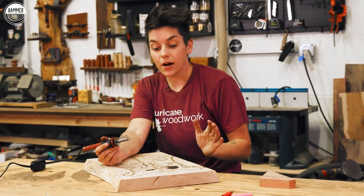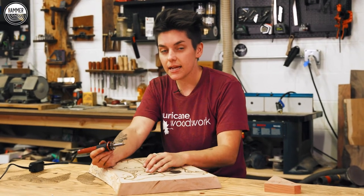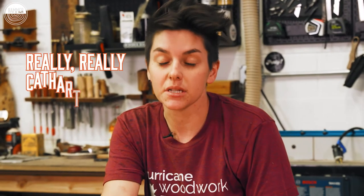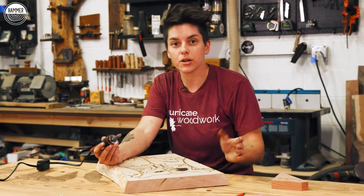Phew! We got all of the outlining done. Now we're going to move on to doing some shading. I'm going to shade up the snake, the raven, and a little bit of the badger. I absolutely love this process — it's really, really cathartic. Then we're pretty much done. We'll do a light sand and throw some finish on them and we're good to go.